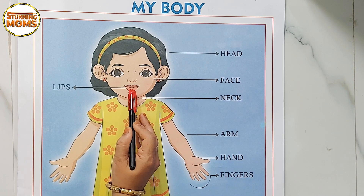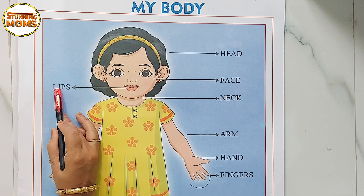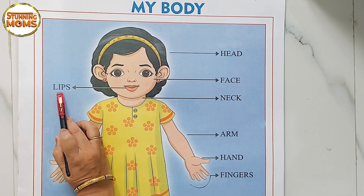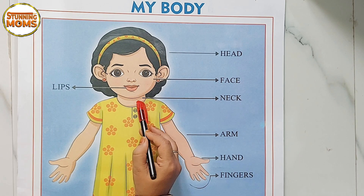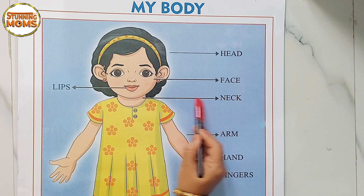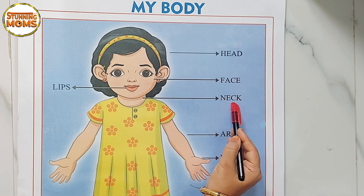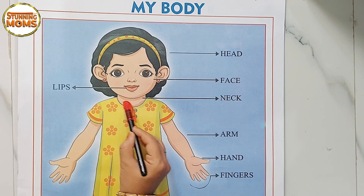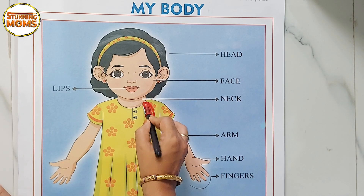The next part is lips — tuti. Lips. L-I-P-S, lips. Tuti, okay. The next part is neck — kutti geya bhagai. Ithuna nao neck anthi. N-E-C-K, neck. Kutti geya ithuna nao, kutti geya athawa Englishly neck anthi.